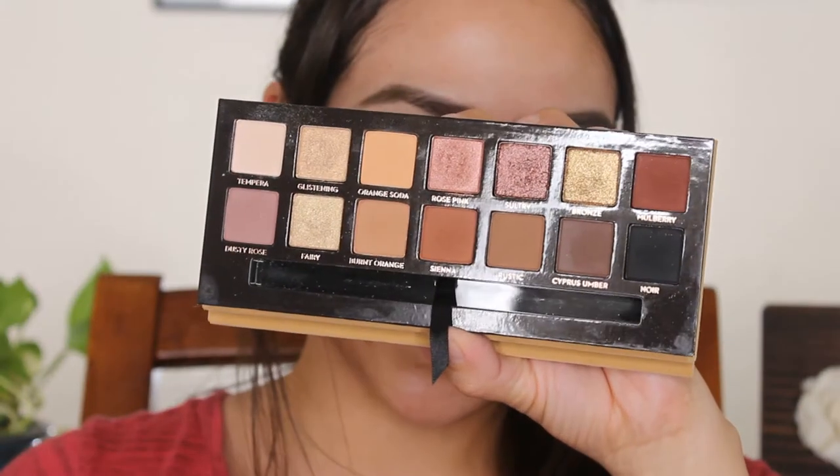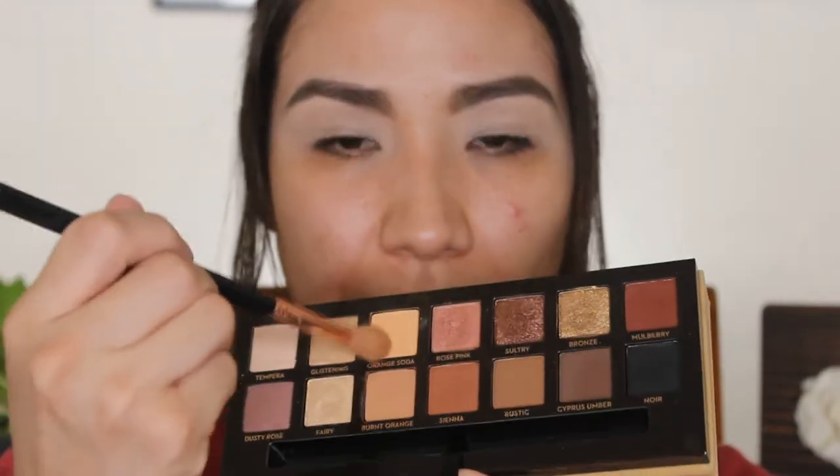I'm gonna take this light cream shade, Orange Soda, and put it all over my crease.